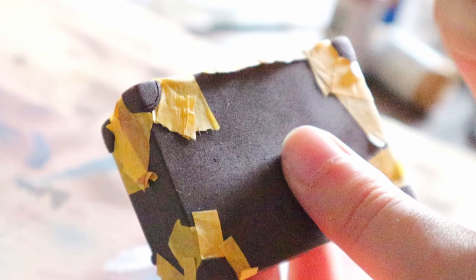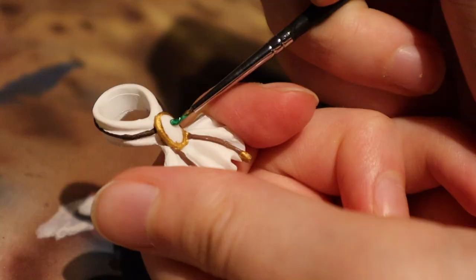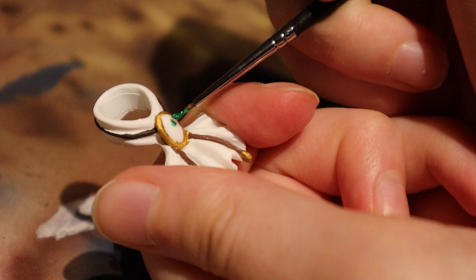For the black parts on the suitcase I used fabric paint because it dries shiny — this way these parts look more like leather. I also painted the stone of the brooch with nail polish to add some shine to it.